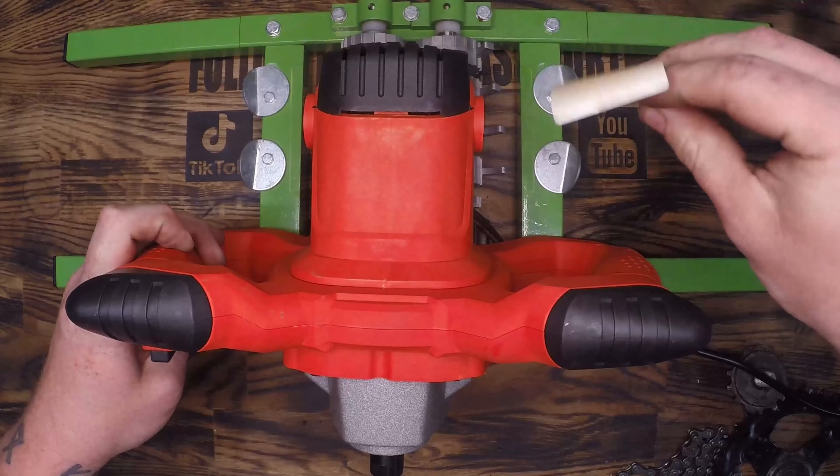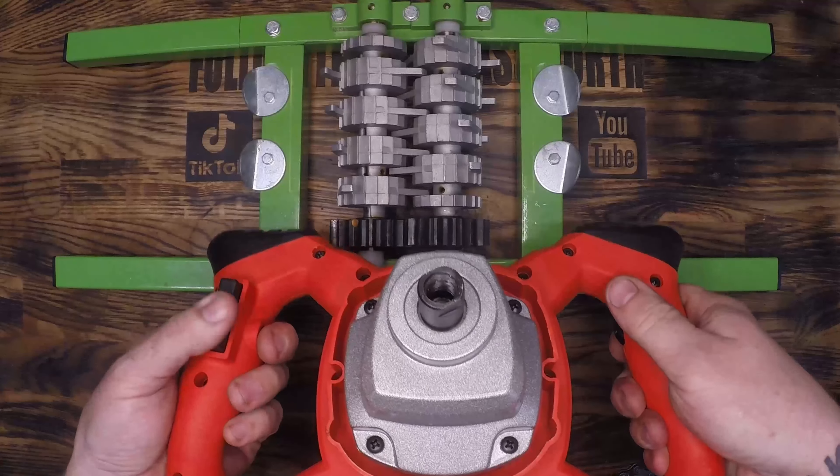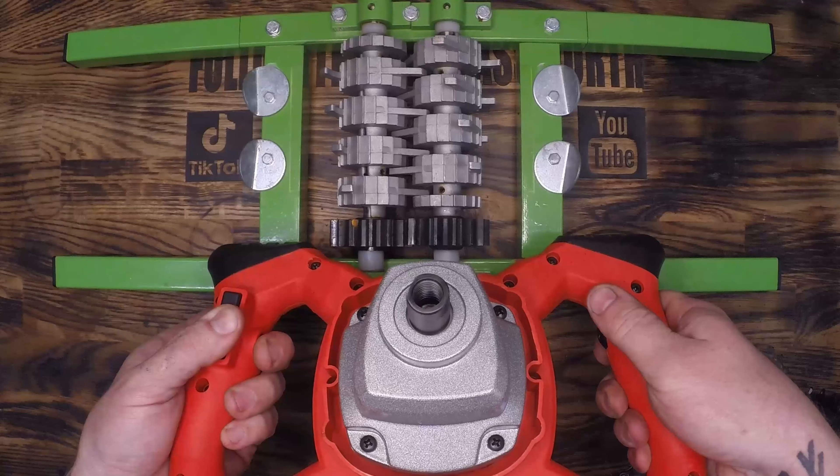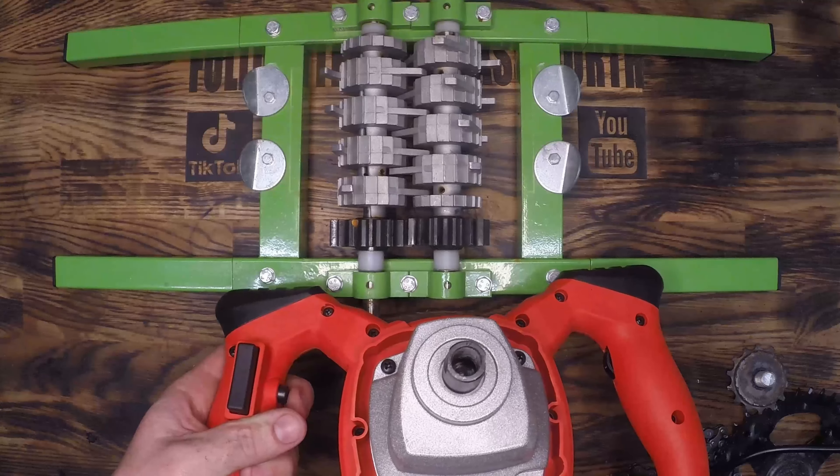This is a 220 volt mixer which means I'll only be able to use it for the next four years until I move back to the states. By the time that happens this whole thing will need to be rebuilt and refinished anyways, so this will work nicely for the next few years.